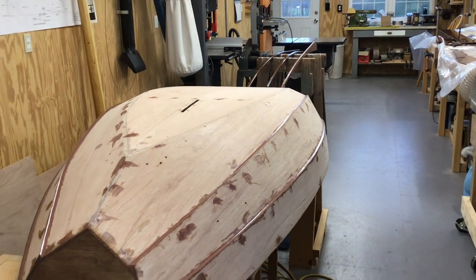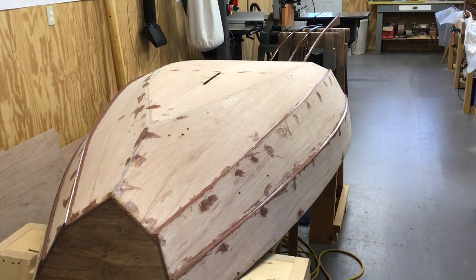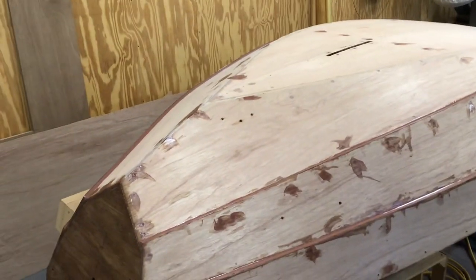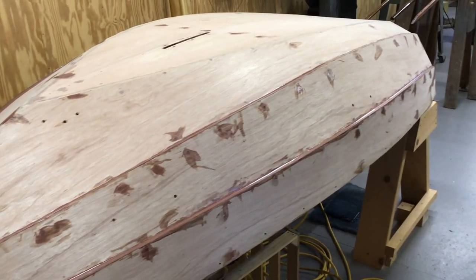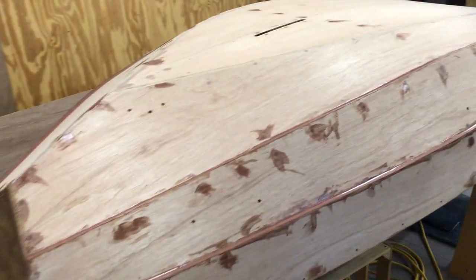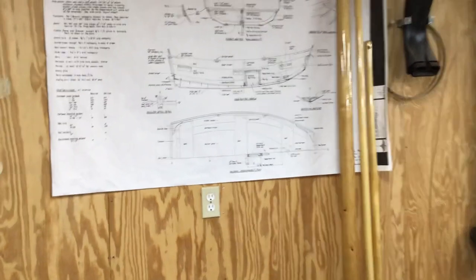Hi folks, we're back in the shop today and I wanted to show you this little project I'm working on. It's a nutshell pram, really a lot of fun. Right now the shell doesn't look too good because I'm filling holes and sanding and fairing, but it'll be real nice when it's done.